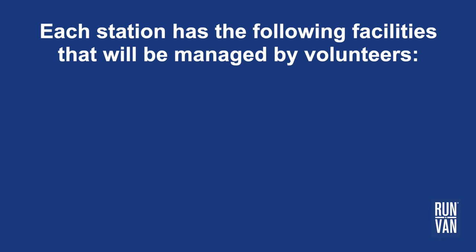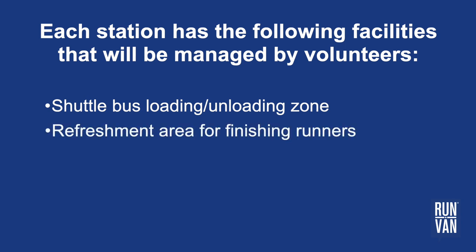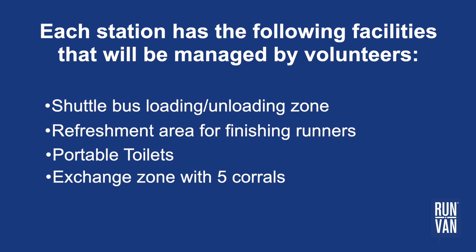Each station has the following facilities that will be managed by volunteers: a shuttle bus loading and unloading zone, a refreshment area for finishing runners, portable toilets, and an exchange zone with five corrals and a medals area.